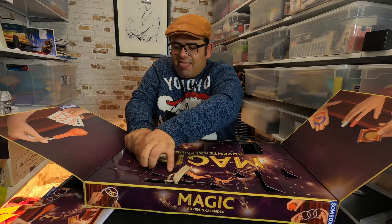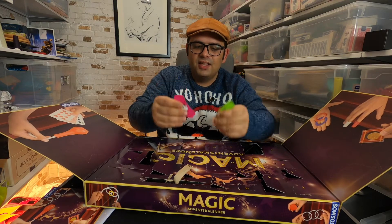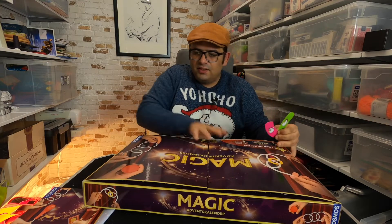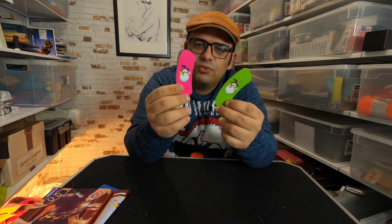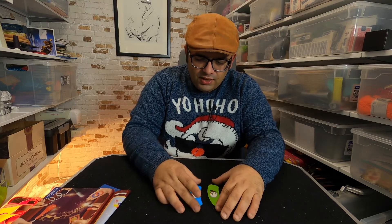So these are — I don't know how to call this in English — but this is a classic effect in magic, more of an optical illusion. So there's a green one, a pink one, a yellow one, and a blue one.